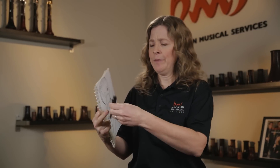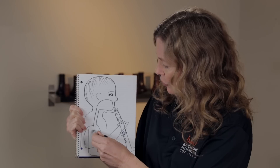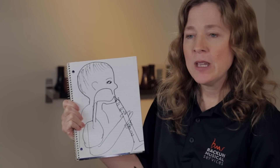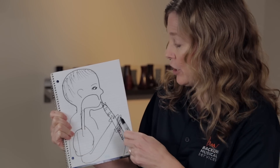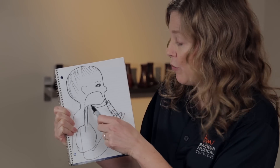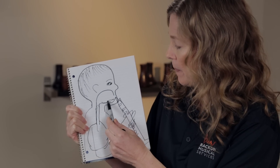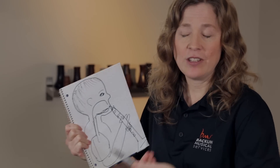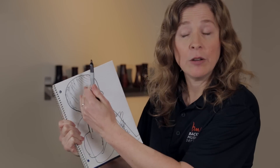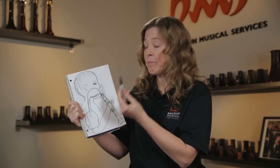Assuming the student is sitting with great posture and their lungs are putting out really fast air — which is what we want to support the clarinet — the air is zooming through their windpipe at full speed. In between our windpipe, which is about the size of a quarter, and our clarinet, which has quite a small opening, we have a relatively big space — our mouth. Our tongue normally rests at the bottom of the mouth, creating a big space for the air to hit, which slows it down, just like a river hitting the ocean. For clarinet, to get the reed vibrating, we want the fastest air stream possible.